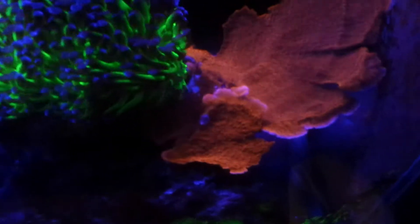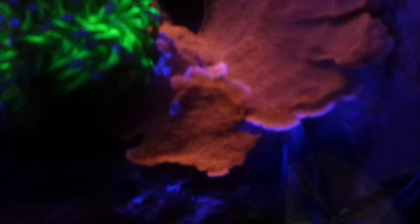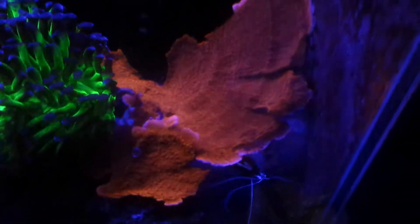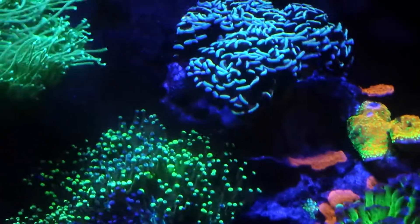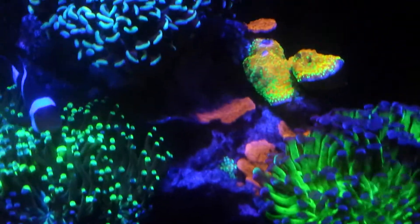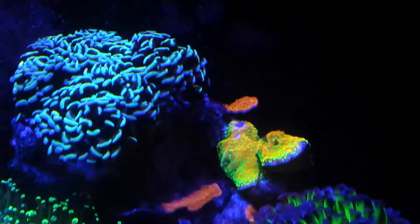My red montipora caps seems to be doing okay — you can kinda see the growth rings on the sides there. That's a good sign. It's starting to encroach on the glass, actually. That's why I put it on the side, because before it was in the middle and I couldn't have any corals underneath — they were just getting shadowed. And then I still have a few little monti frags left behind.